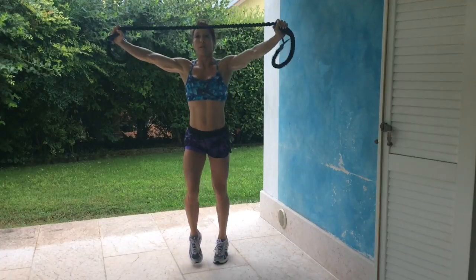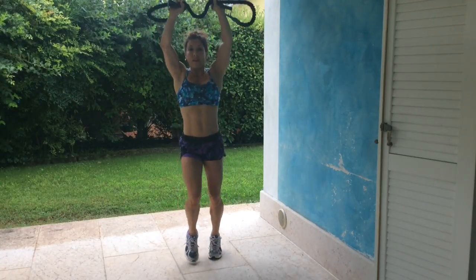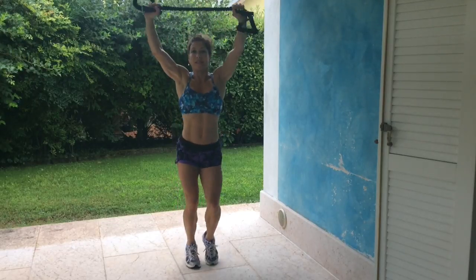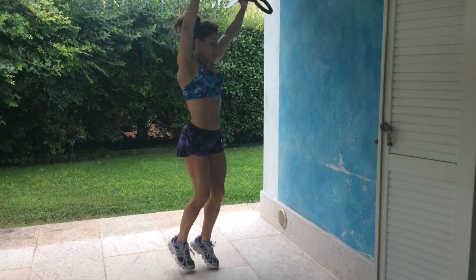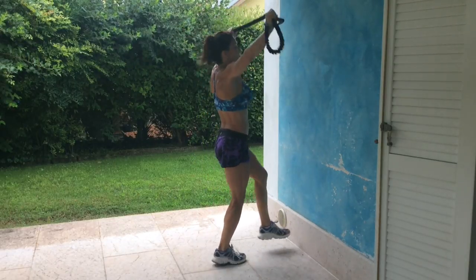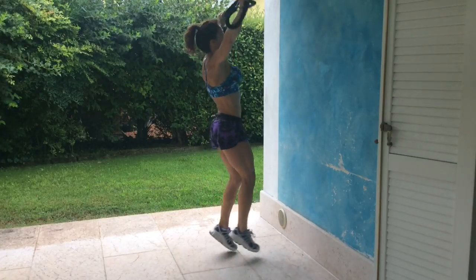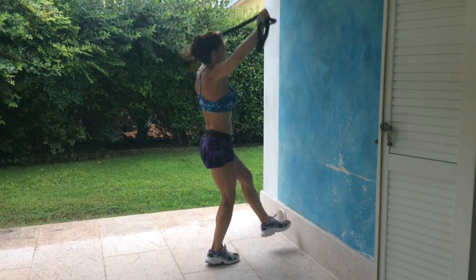I've got tension on my band here. When you release, you don't want to release so that you have slack — you want some tension always. Keep that in mind. You're just toe-tapping the wall and breathing.